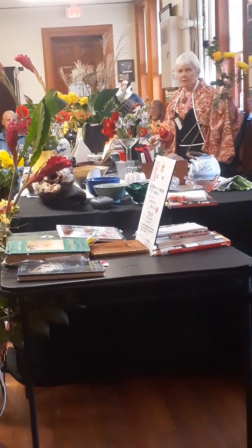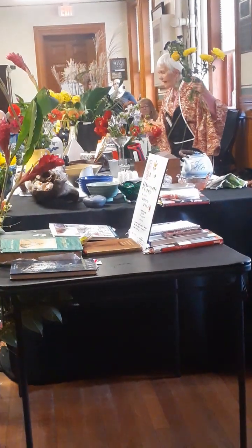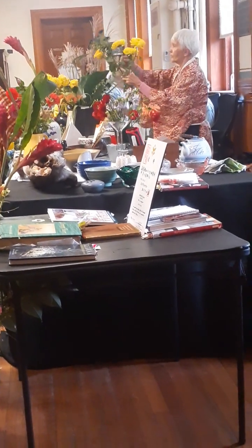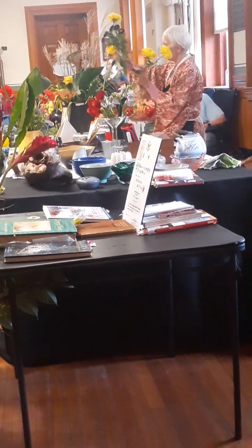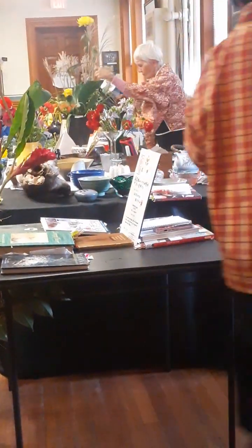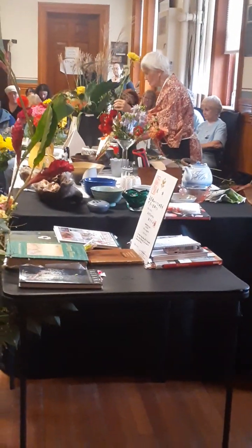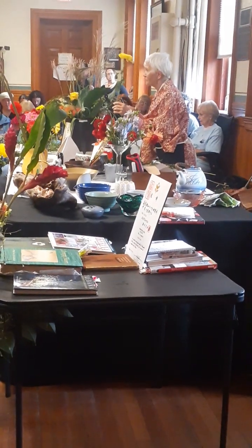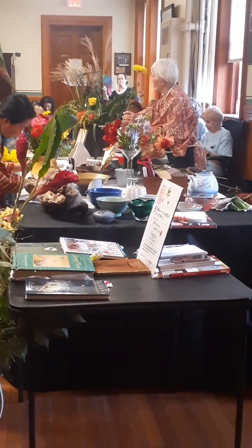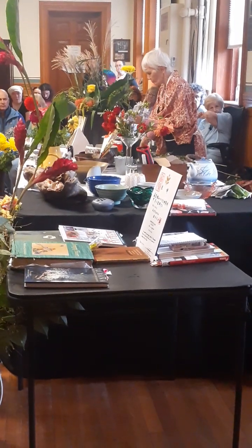So what I'll start to do with the black container is start with the first placement. Now, very often when you're arranging, you want to pull as many leaves off as possible. But it depends on what you're planning to do, because you can also leave all the leaves on. In this case I have taken some leaves off.